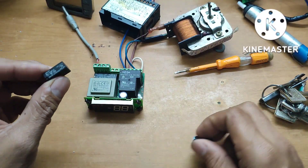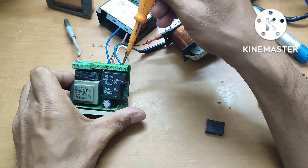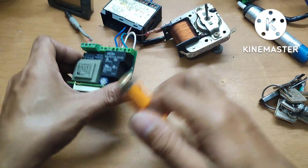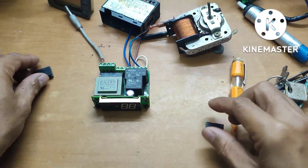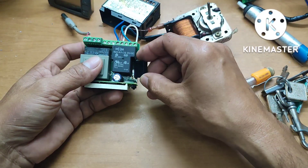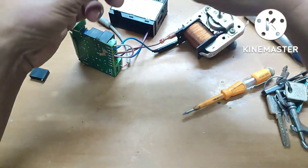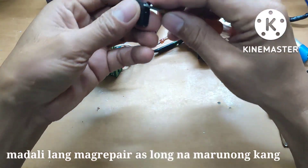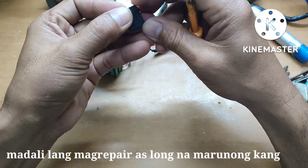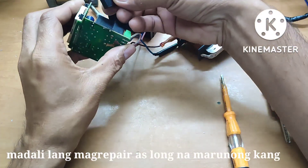What happened here guys is the line for the fan motor was inserted wrongfully with the neutral line — salubong. The nangyari dito is nagsalubong yung line — this was done by another technician, not me. Wrong wiring — ganyan ang nangyayari.